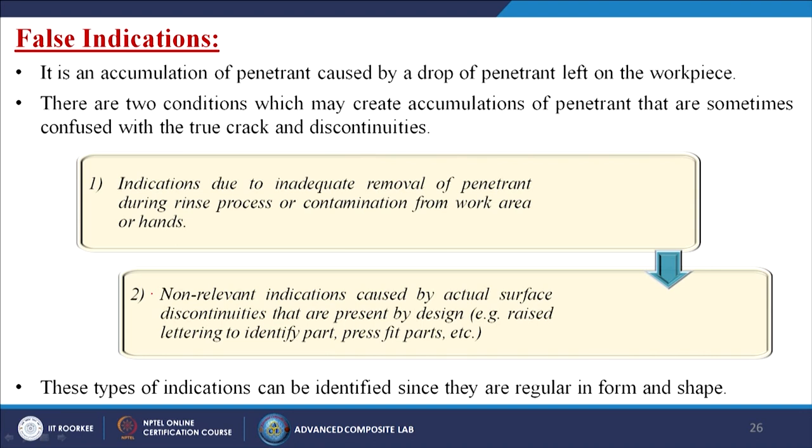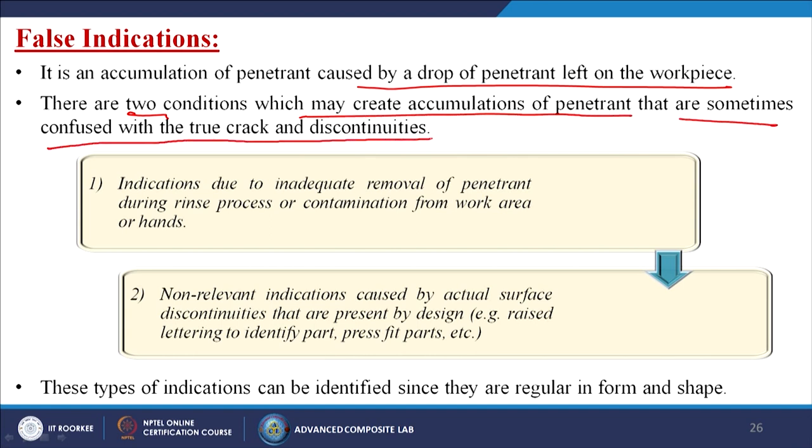False indications are accumulations of penetrant caused by drops left on the workpiece. There are two conditions: first, indications due to inadequate removal of penetrant during rinsing, or contamination from the work area or hands. Second, non-relevant indications caused by actual surface discontinuities present by design, such as raised lettering to identify parts or press-fit parts. These can be identified since they are regular in form and shape.